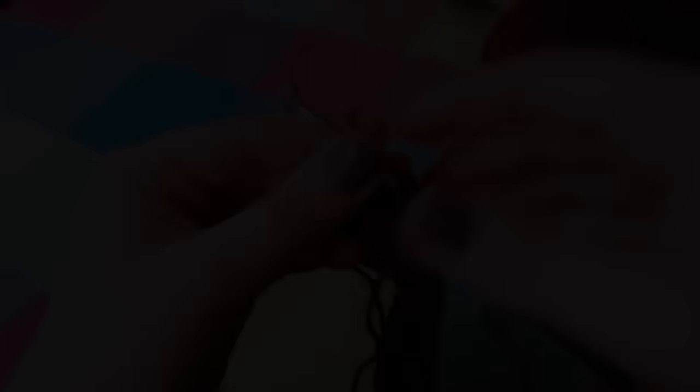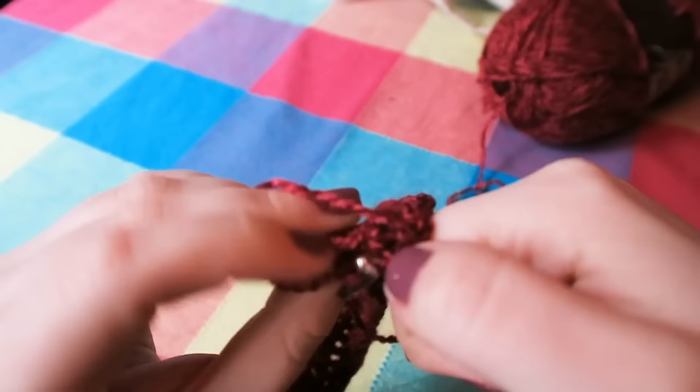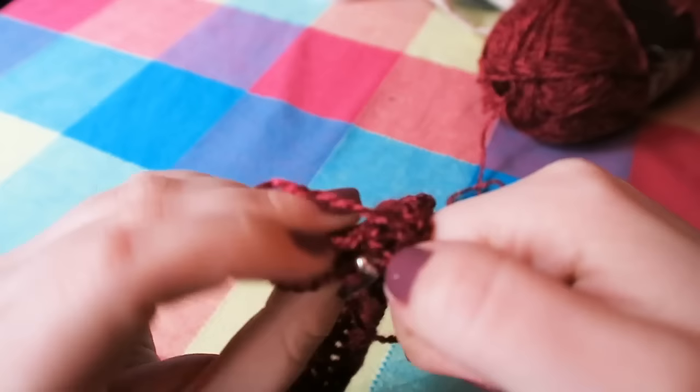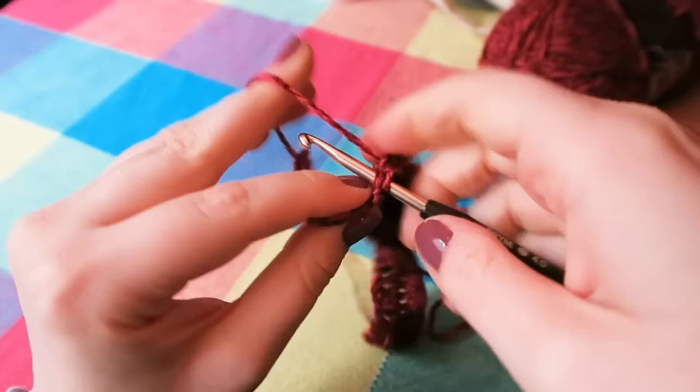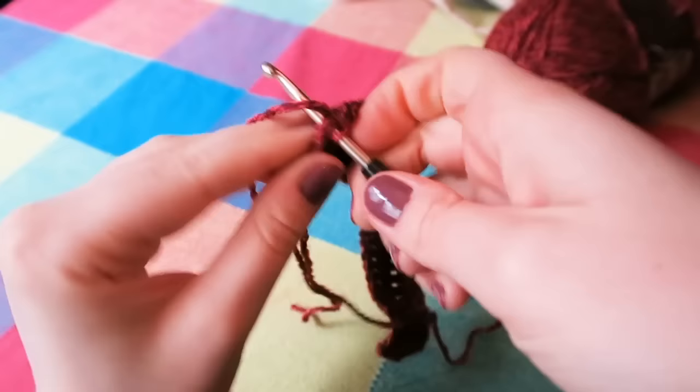I've just done my last stitch. We have our chain two here from the previous row. I'm just going to insert my hook into the top stitch of the chain two — the second stitch. And finish it off with another treble before chaining two and going back.